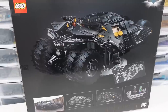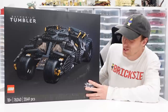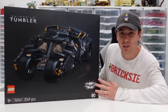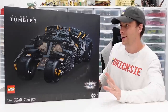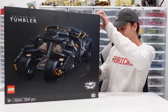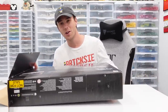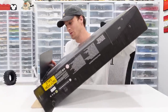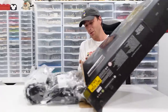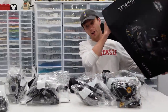Even though I already have one from 2014, I am stoked on having this set. The packaging matches that Batman Dark Knight trilogy vibe perfectly — it looks incredible. It's time to crack it open and see what's inside. I'm always excited to see how many different building stages there are. Whoa, there goes a big tire rolling right off my table — and there's even more big tires in here!